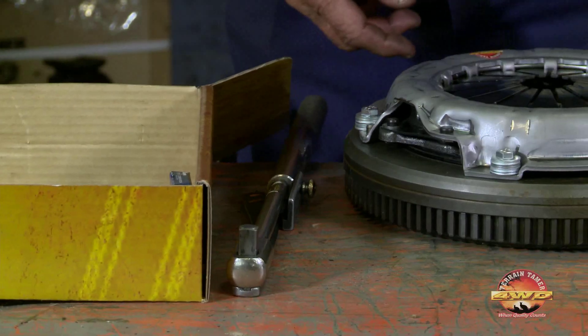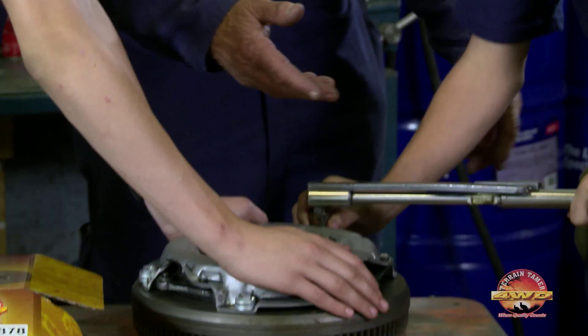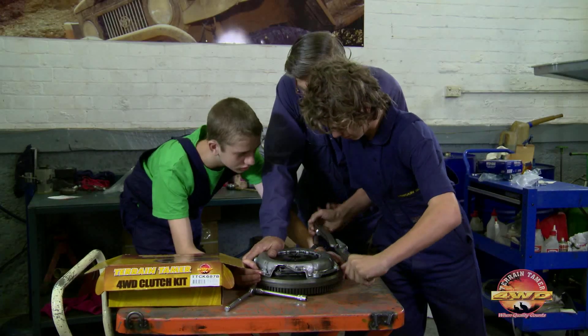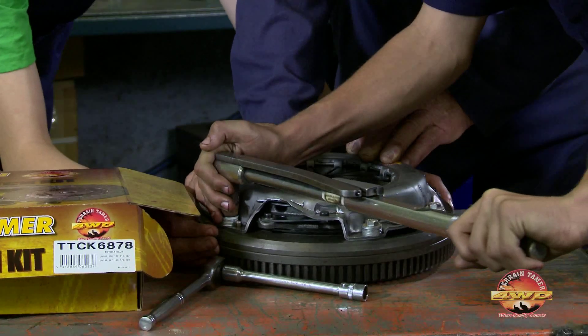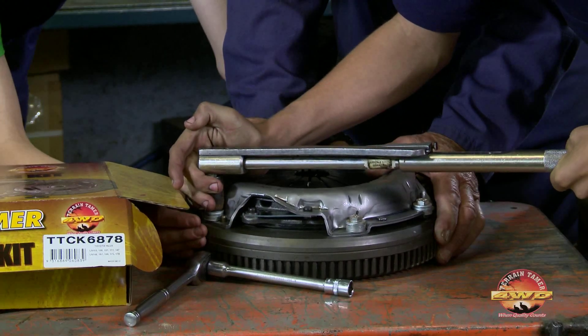Alan teaches the boys to use a torque wrench to finish bolting the pressure plate down. Gently now — you've got a big lever on that rather than you had before. Why is he using a torque wrench? So he doesn't shear off or overstretch the bolts. And can you undo bolts with a torque wrench? No. Why not? Because you're putting strain on the brake — you might make it inaccurate.